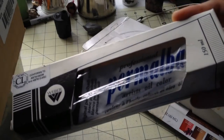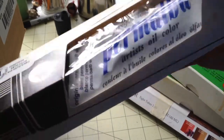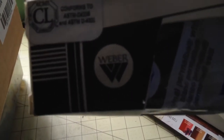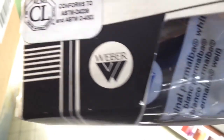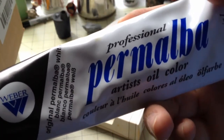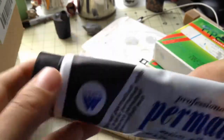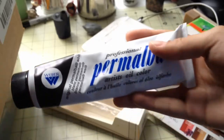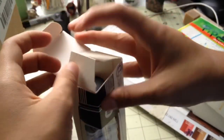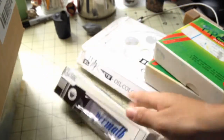Next up, there's this huge tube of white oil paint. The brand is Winsor. It is used — if it were new, it'd be completely round, but as you can see there are a bunch of bumps. The brand is professional grade, so I think this is the best of the best you can get. And the good thing is it is white, because I'm probably going to be using a lot of that. White is very valuable, as any painter would know.